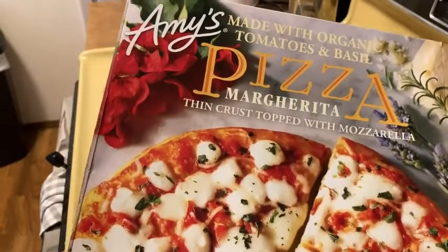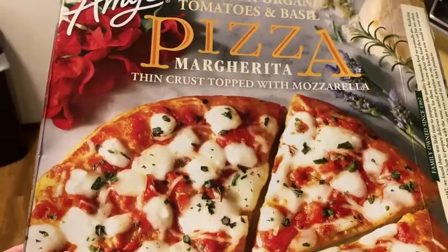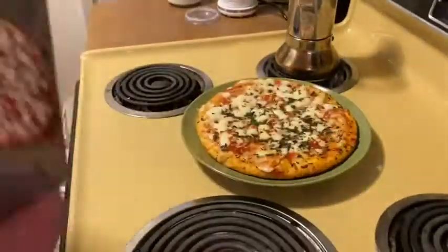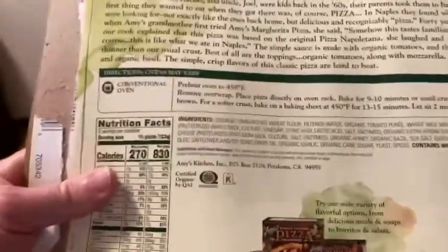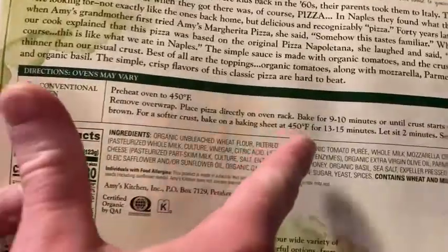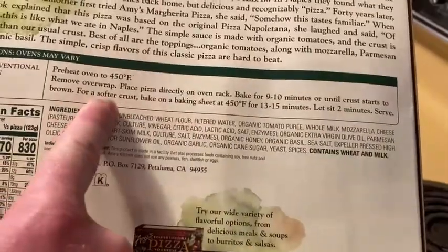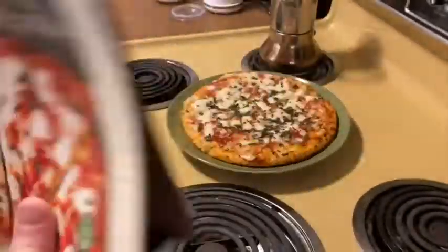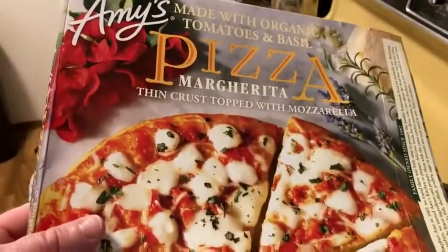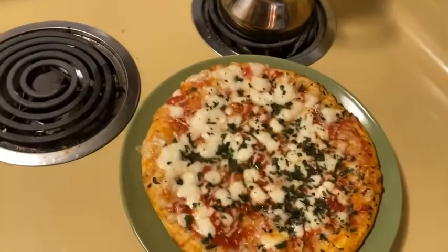This is Amy's Margarita pizza, thin crust topped with mozzarella. I just took it out of the oven. The directions say to preheat to 450 and bake for 9 to 10 minutes until the crust starts to brown, directly on the rack. But I did not follow the directions — I did it at 400 for 15 minutes, and this is what you see.